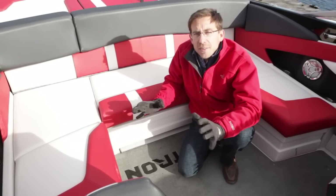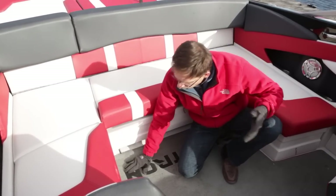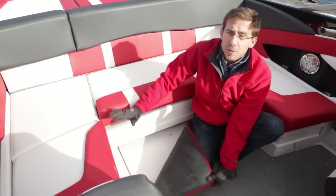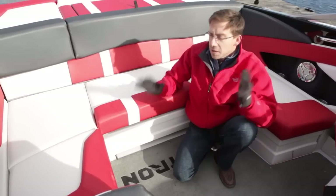The boat is very easy to use and very easy to maintain. It's all molded in fiberglass — the floor, the structure of the seats. The carpet is removable with a couple of snaps so you can clean the boat easily. It's definitely a very easy, very fun boat to use.